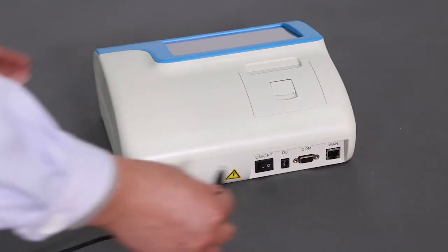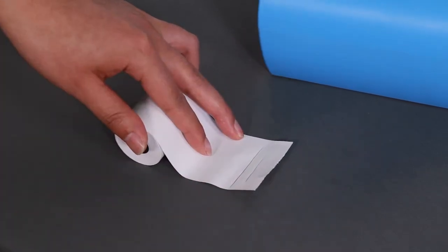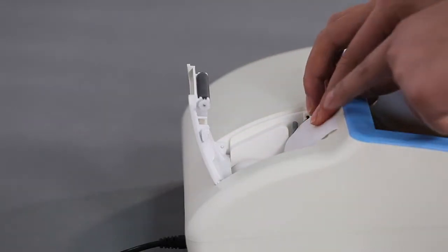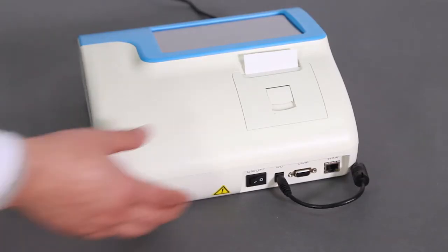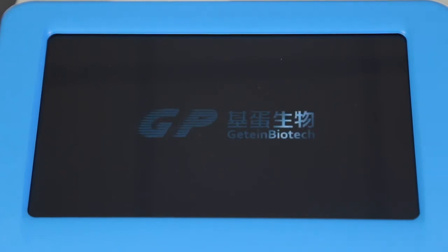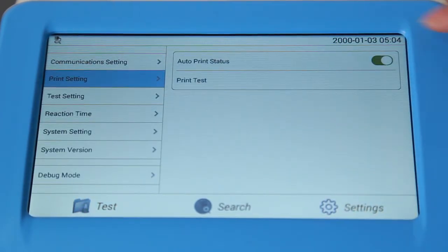Connect the power adapter to the GTIN 1100 analyzer and the power cable to the outlet. When installing the printing paper, draw a line on both sides of the paper and load it into the print port with the carbon-sensitive side down. Connect the barcode scanner to the USB port of the analyzer when installing it. Connect the power supply and the optional barcode scanner before turning on the analyzer, after which the analyzer will automatically start up the self-test program. The main interface will be shown on the screen after the completion of the self-test program. Click Settings and Print Setting to choose Auto-Print, then click Test to make sure the printing paper is successfully installed.